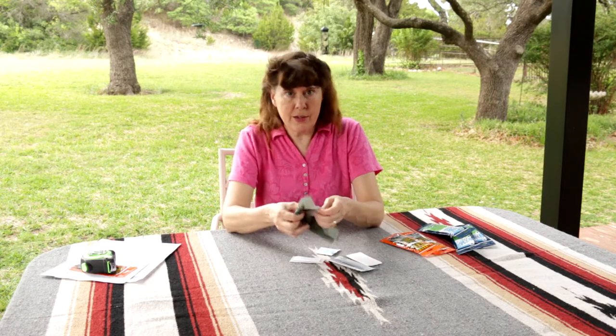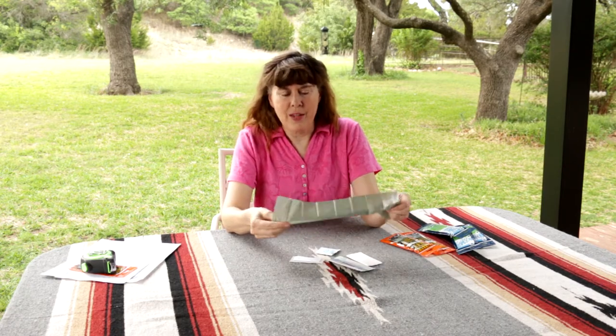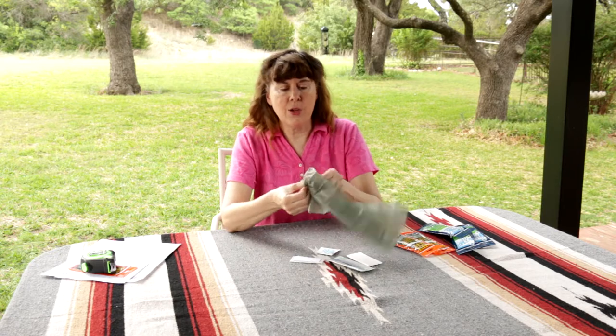The bag is small and the idea is not to go in the bag. Basically, it's just like you would pick up after yourself, the same way you would pick up after your pup.